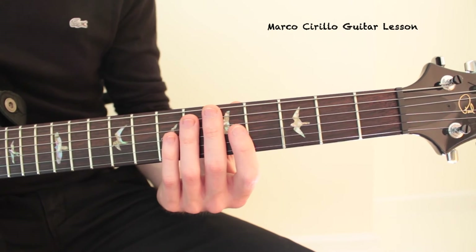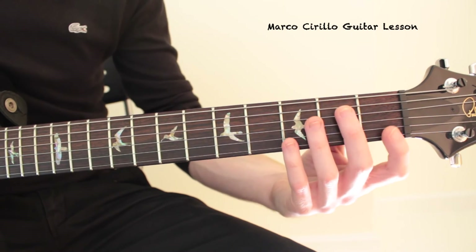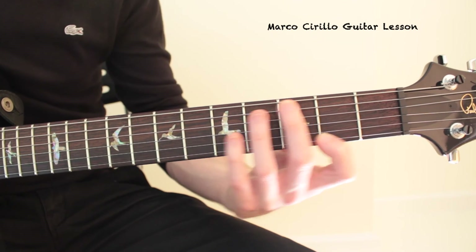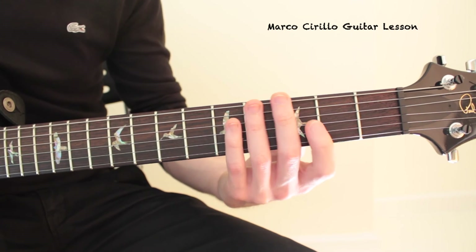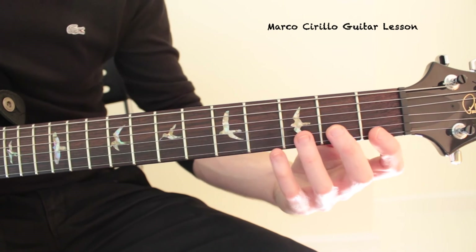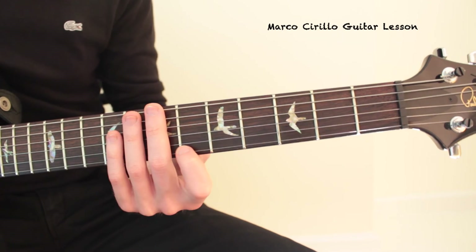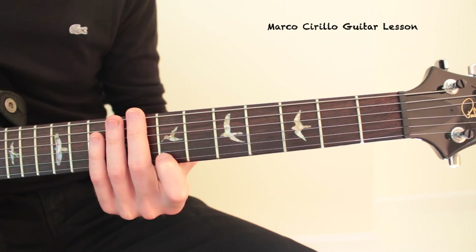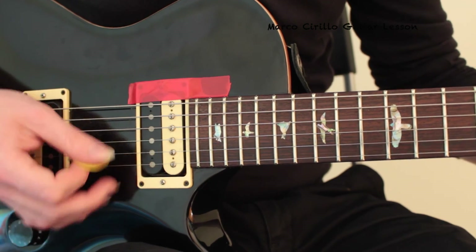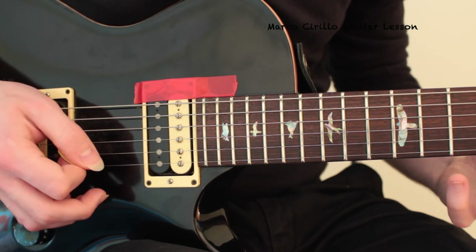The third thing is palm muting. If you use overdrive, distortion, or whatever, just make sure that you use the palm muting technique — it's just going to give you much more control. You can play the exercise with a clean sound if you want, but if you use distortion, use palm muting. And always alternate picking. So this is the right hand movement: always palm muting and alternate picking.